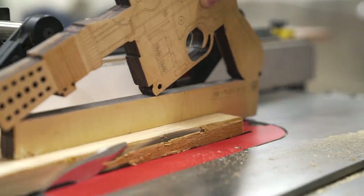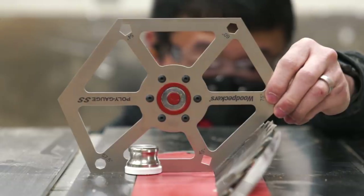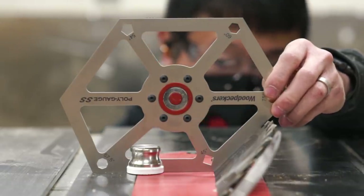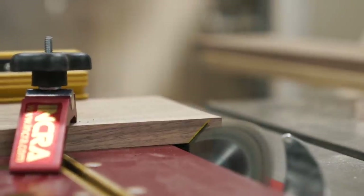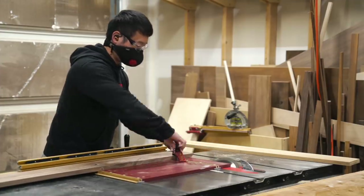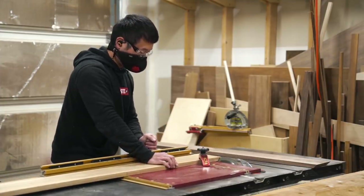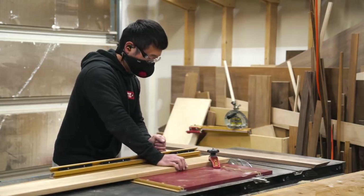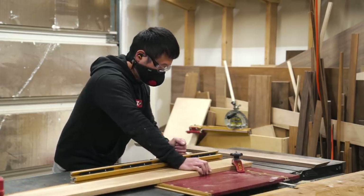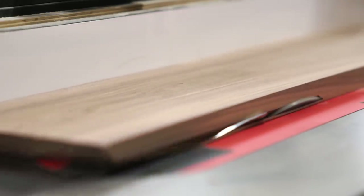After I ripped all of the work pieces down to their final width, I proceeded with marking and cutting the mitered ends at the table saw to bring everything down to their final length. And while the blade was still set at 45 degrees, I added a small chamfer along what will be the bottom outer edge of the bed frame. I did this because I thought it would look kind of cool, but because the bed sits so low, I couldn't even see it unless I'm actually looking for it. But it's there, so I figured I'd show it to you.